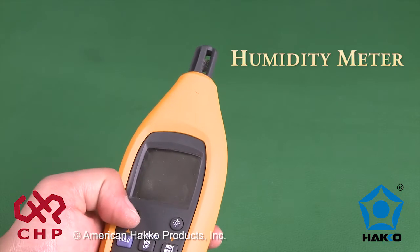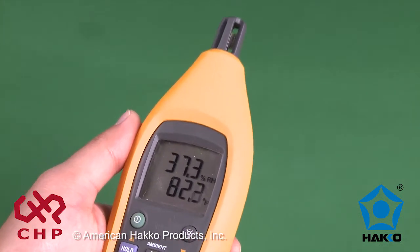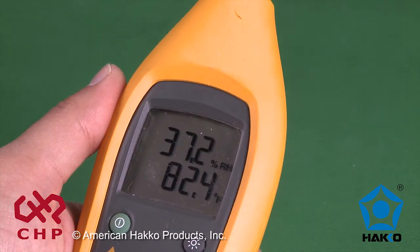For periodic verification, it is important to note the relative humidity before performing these tests, as the results can vary with humidity. It is also recommended to perform the test at a similar relative humidity as your normal working conditions.